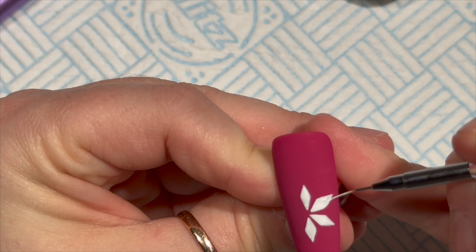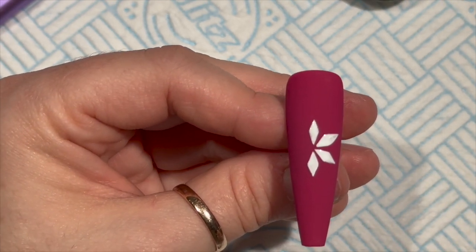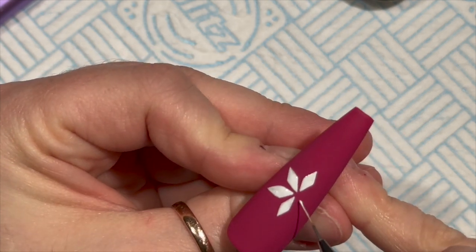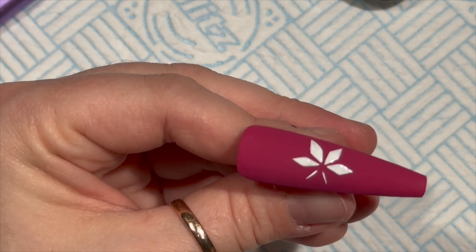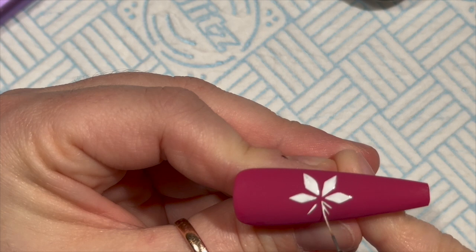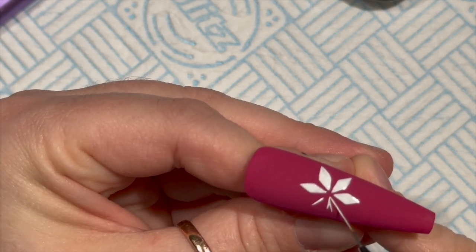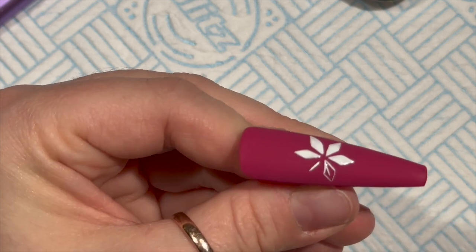Just do whatever you or your client prefers. I'm doing a diamond flower - I don't know what you call this element on a fair isle design - but I've put two lines to guide me to where my diamonds are going to go. It's really not easy trying to describe where I'm placing these little diamond shapes.